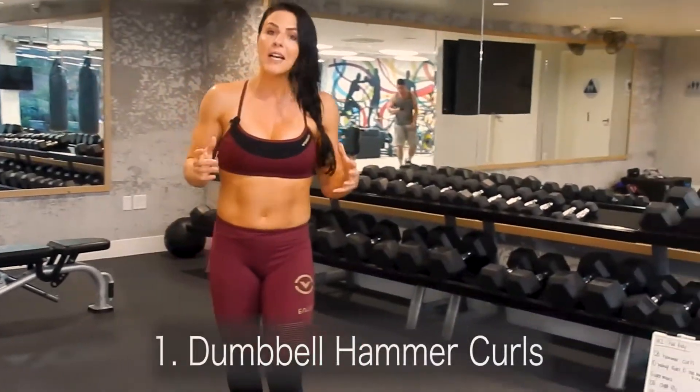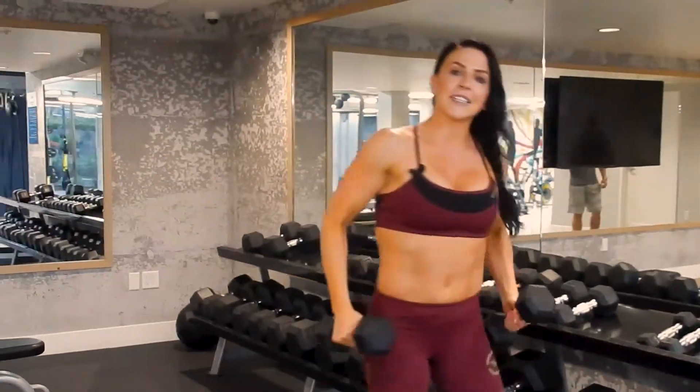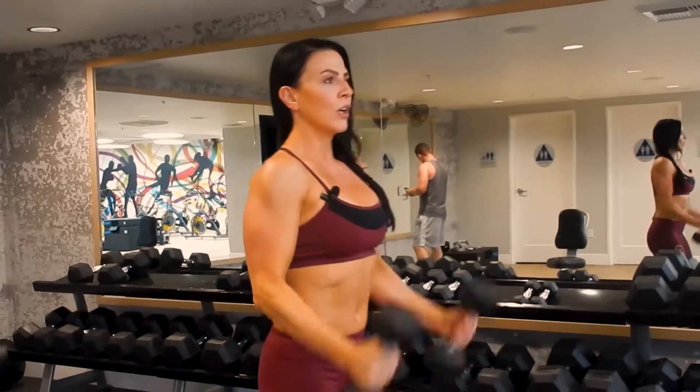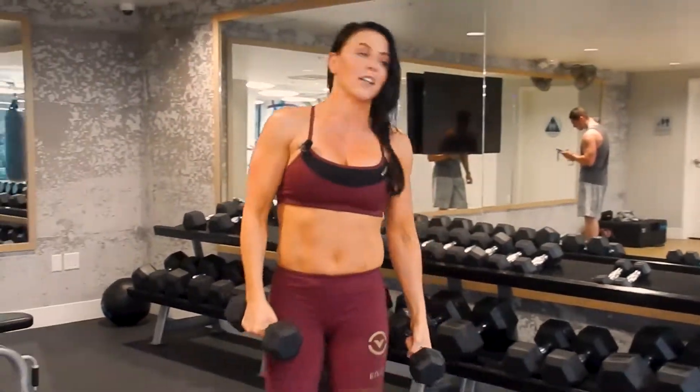Exercise number one: we're gonna do dumbbell hammer curls. We're gonna work the arms. I'm gonna grab my set of 10-pound dumbbells — hammer curls, you're gonna take your thumbs to your shoulders and back down, keeping your core tight the whole time. We're gonna go one minute on those.